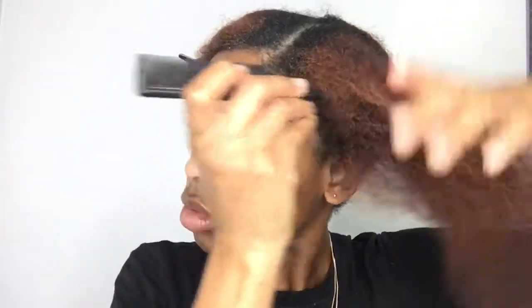I comb out each section and then twist it up and put it away. I also don't want my hair to be too moist because I've learned that bantu knots come out best with dry hair. I'm going over each section with a little bit of castor oil just to seal in the moisture.